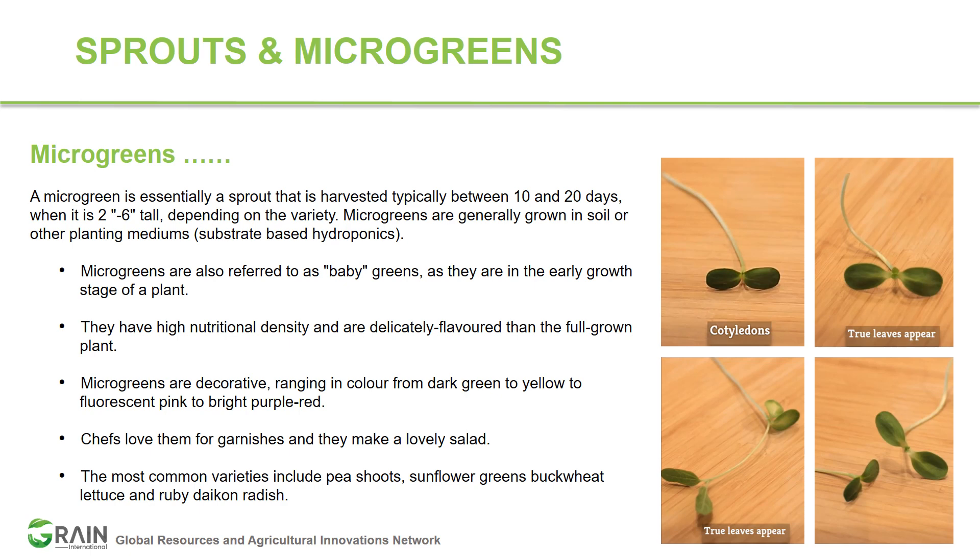There are certain species where it can be tricky to call them sprouts or microgreens. Take radish microgreens as an example — they can be eaten as sprouts or as microgreens. The whole sprout including the roots can be consumed, and that applies to microgreens as well. You can consume all plant parts — leaves, stem, and root — depending on the preference of the consumer or grower.